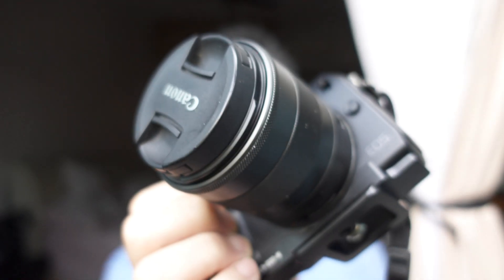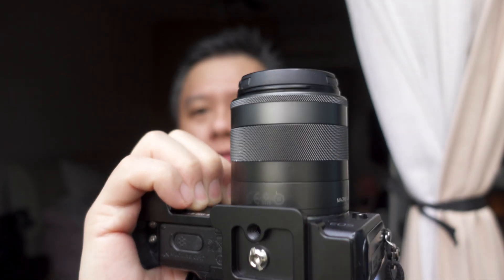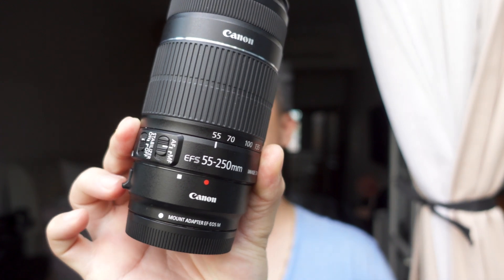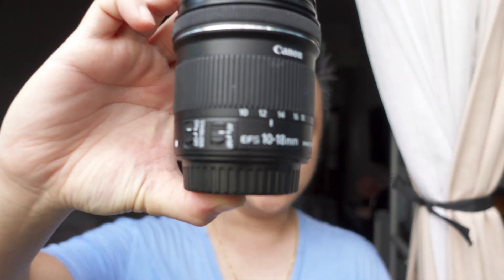Hey there, this is Chris and I do layman tech reviews on gadgets, especially cameras and its accessories or anything that makes my life easier as a parent of three young kids. For today, I just want to talk about my EOS M and the only couple of lenses that I have. I want to talk about cheap, alternative lenses that you can put on your EOS M or any of the Canon mirrorless, using the EF-S lenses because you can really get them cheap on the second-hand market. I got the 10-18mm and I've got the 55-250mm.